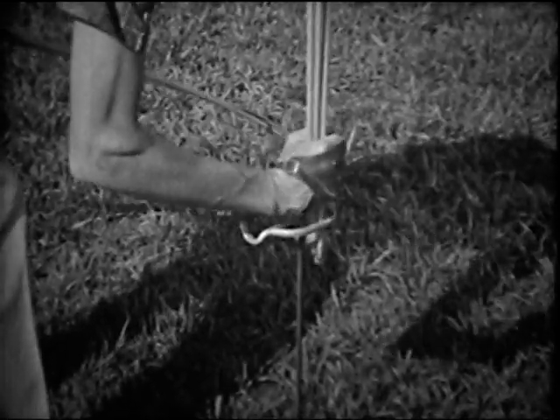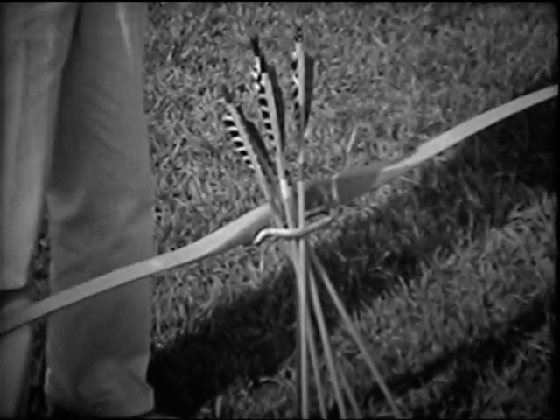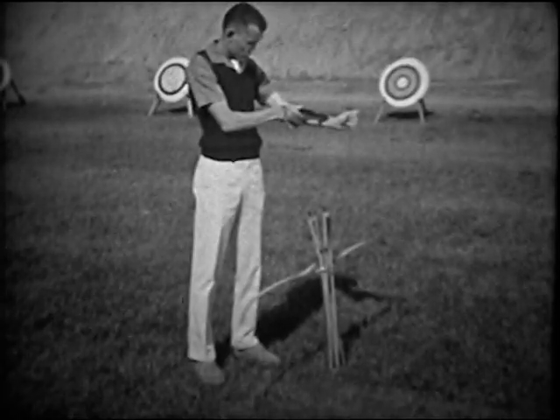After selecting the proper bow and arrow length, always use the same ones. You must be consistent before you can expect accuracy.